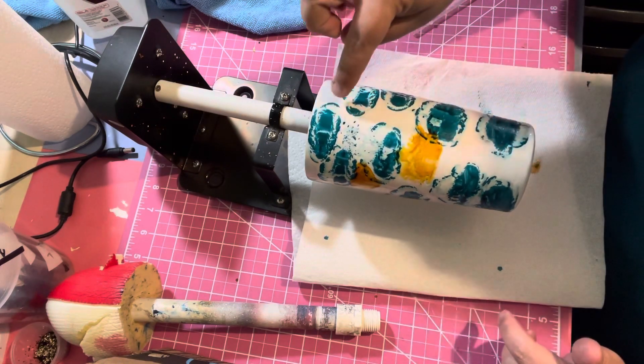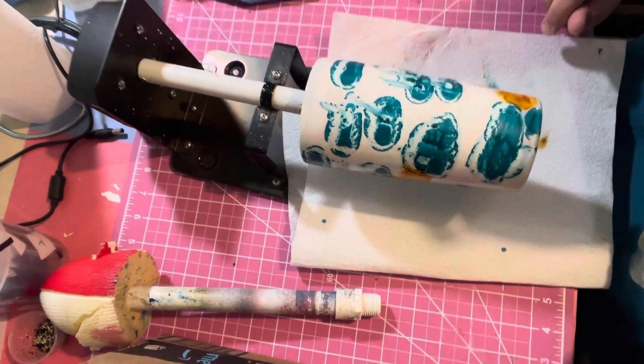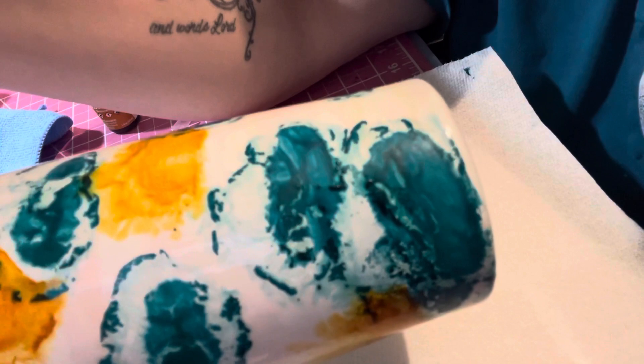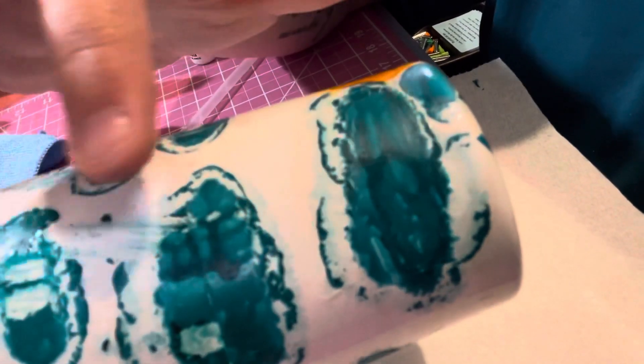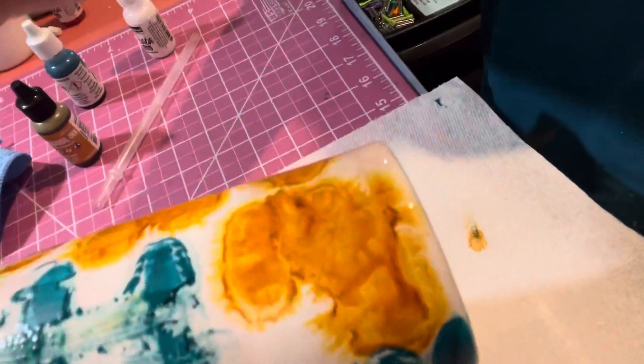It just kind of separates. Let me pull the phone down so you can see better. The brown transparent-looking ink just still doesn't spread well, and the darker colors and the white will break apart - it kind of splits. It's weird, huh? Yep, it doesn't work. Don't do it.